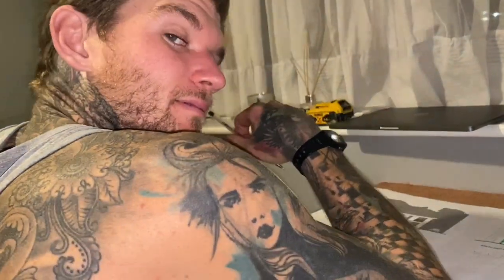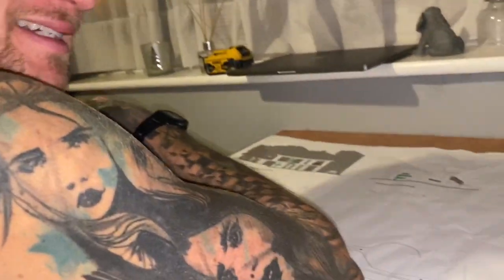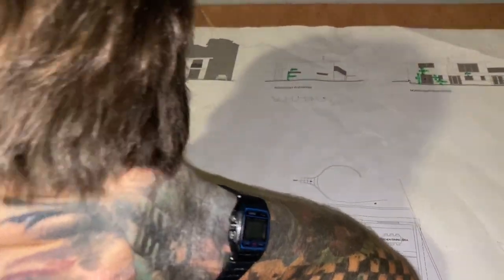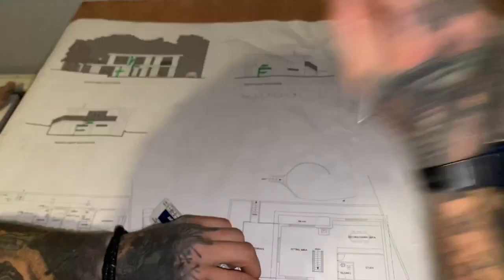I've just spent the day scaling drawings, figuring out the prices and everything like that.